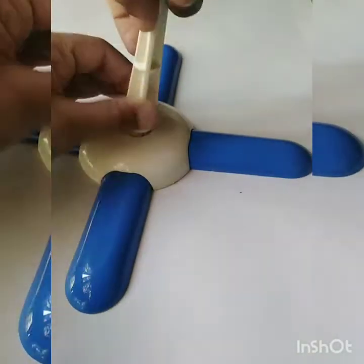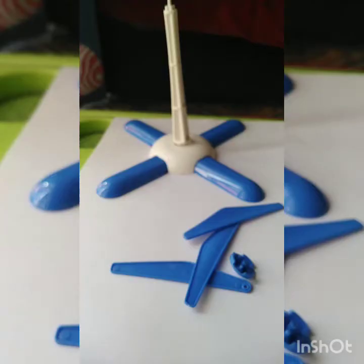Then we will put the base. Now I am going to make a base. For making a base, we need these all parts.